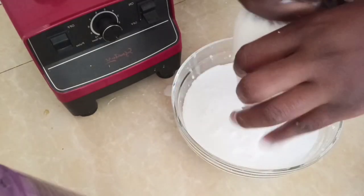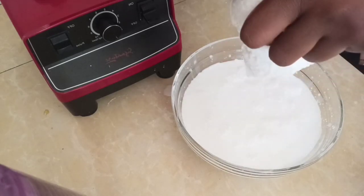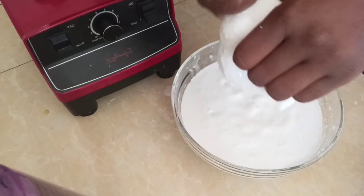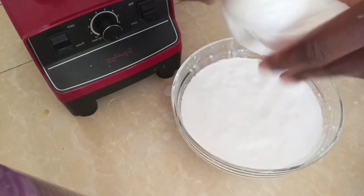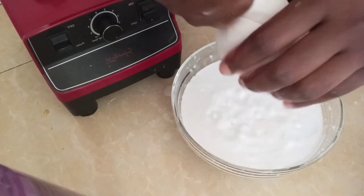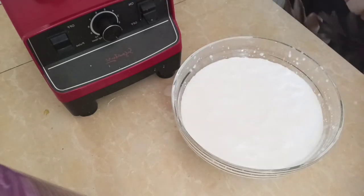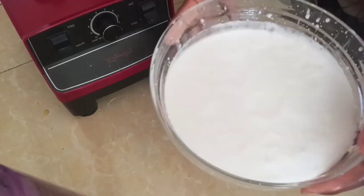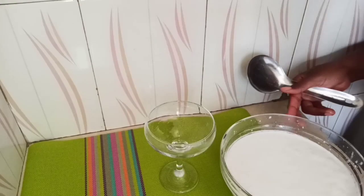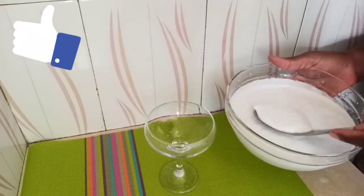These were two big coconuts, so this is what it yields. Here is my coconut milk — let me just put it in a glass cup so you can see it. Here is my milk.